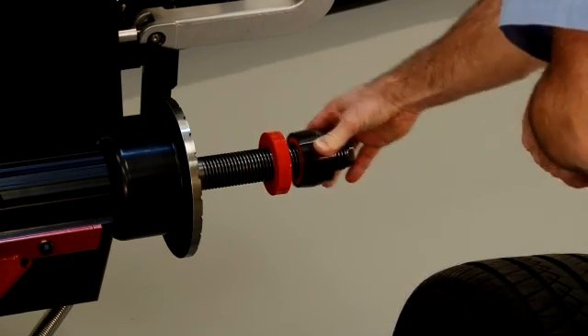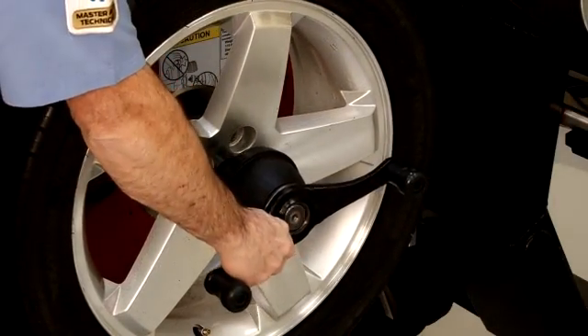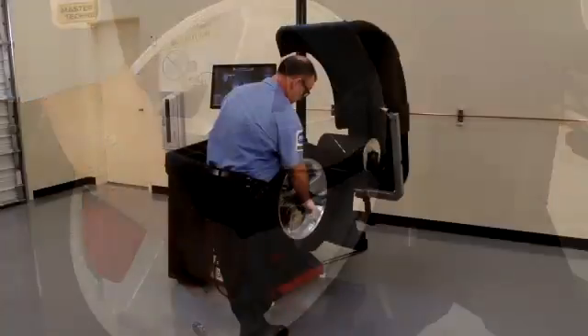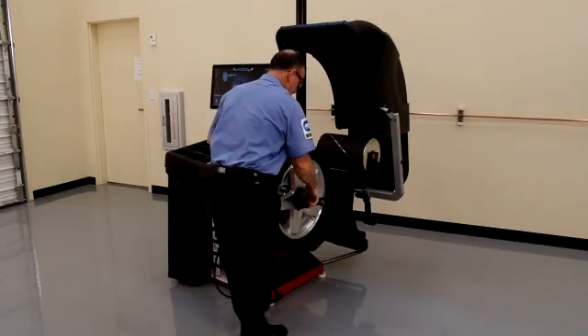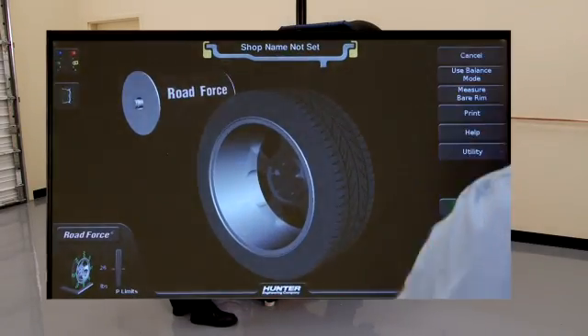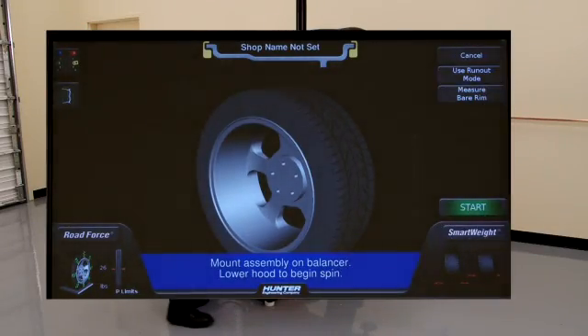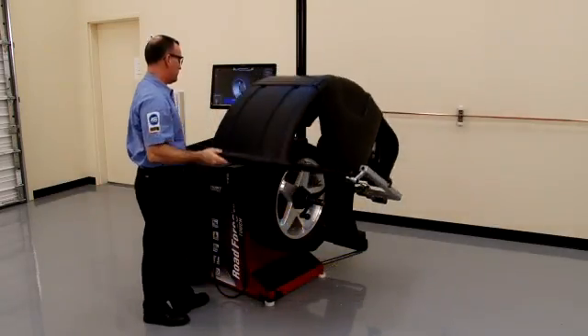For the first wheel in a set, or whenever center mounting is in question, we suggest you perform a centering check to verify accurate mounting. To do this, select centering check, then balance mode, and follow the on-screen instructions.